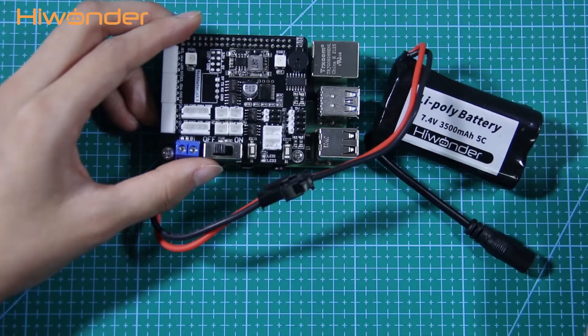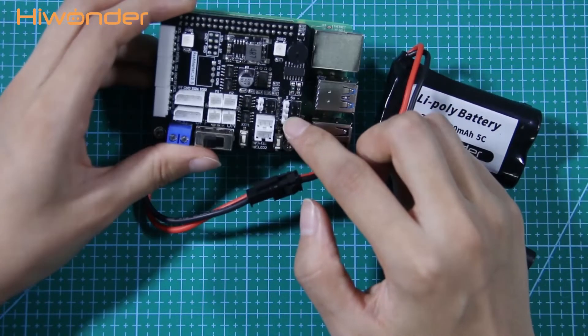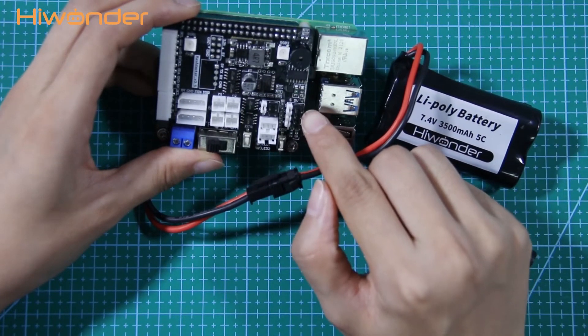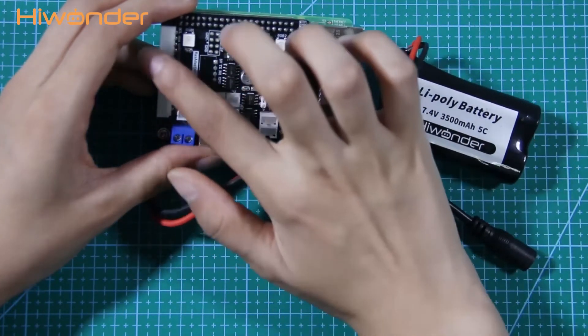Next, let's go over the DCS ports. Look at the servo port: the SN pin connects with the servo signal terminal, the 5V pin connects with the servo positive pole, and the right pin connects with the servo negative pole.